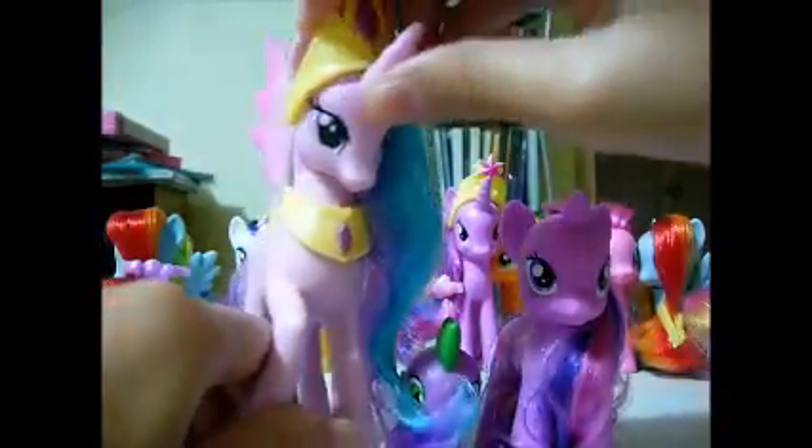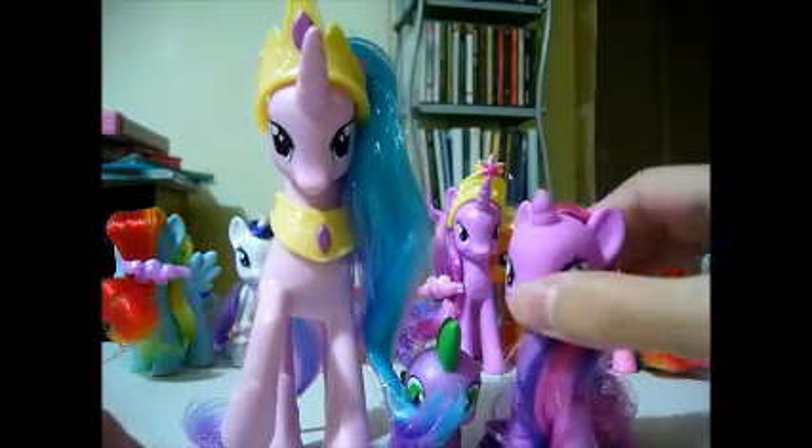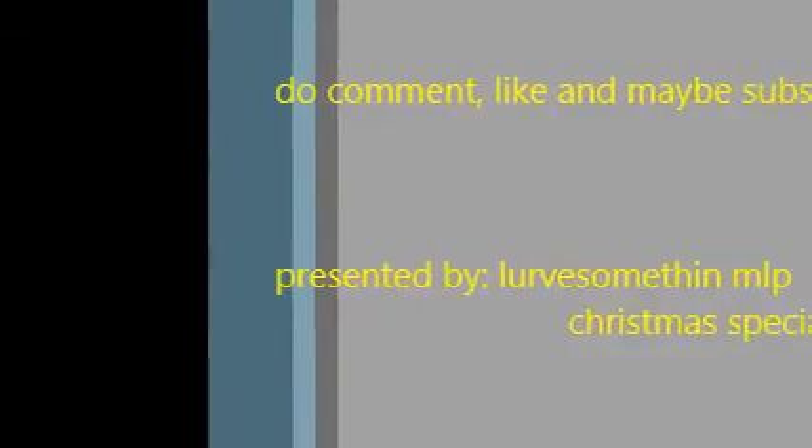I just noticed that my hair actually has pink on it — it's blue and purple and pink, if you can see. Thanks for watching this video. Bye, I'm the Royal Castle Friend. Comment, subscribe and like. Bye!